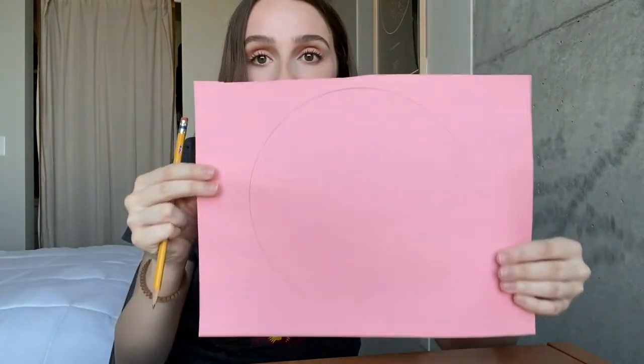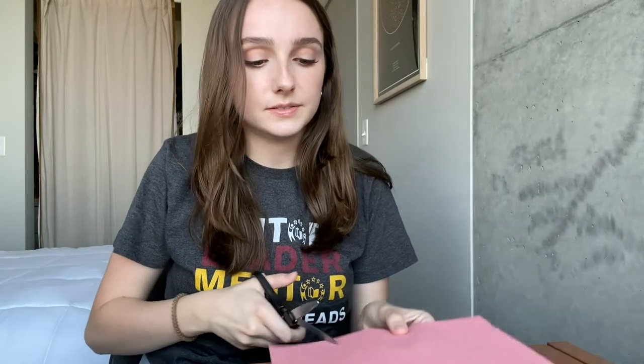Now that we have a review of analog clocks, let's get started on making our own. Grab a piece of construction paper and your smaller plate. Place your plate down on the paper, grab your pencil and trace around the plate. When you're done you should have a circle. Now grab your scissors and cut that circle out. Now we have our smaller circle.